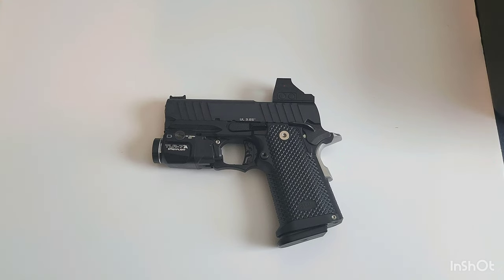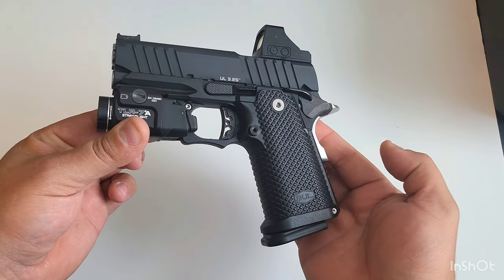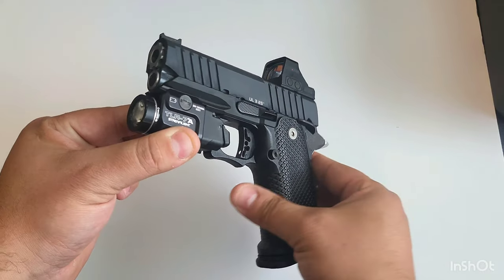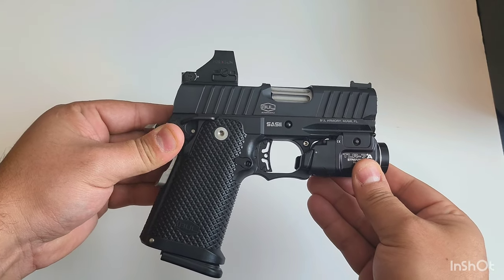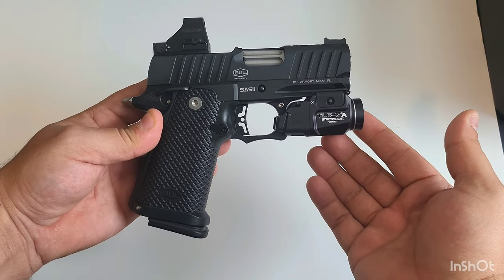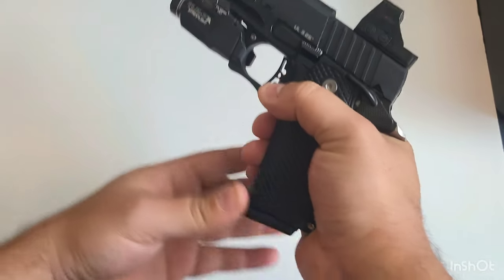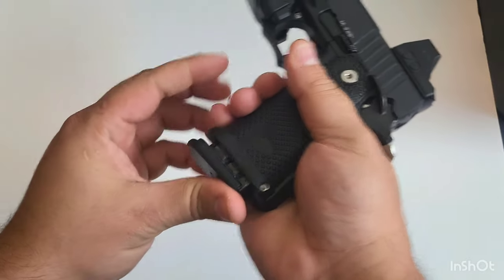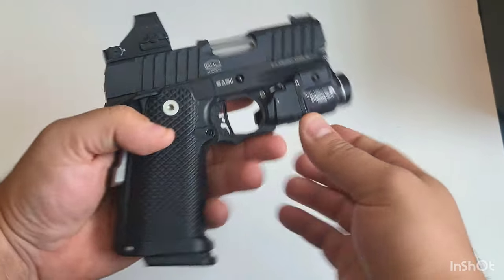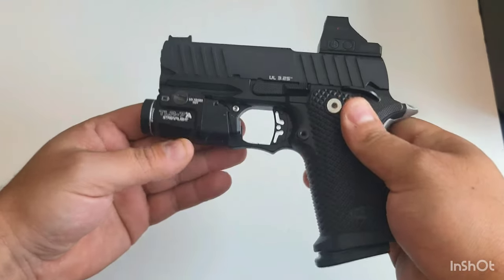What is going on guys, it is Arc's Guns and today I have another cool one for you — this will be the Bull Armory SAS2 Ultralight. Look at this thing, it is just gorgeous. It is small, and if you see that TLR 7A sticking out up front, it is small but so nice, and it holds 16 rounds. I am very excited and cannot wait to take this out to the range.